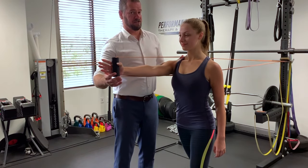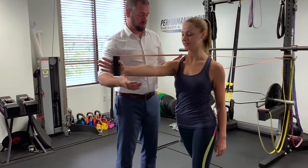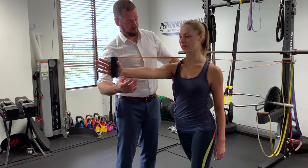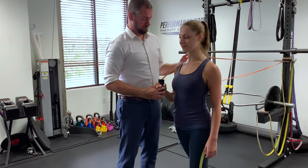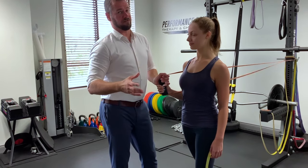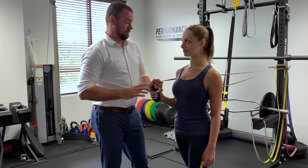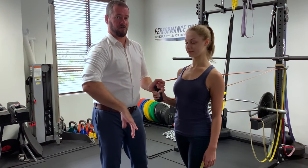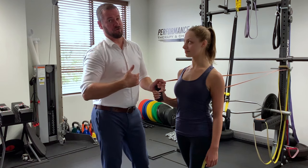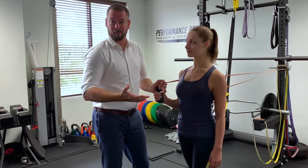First we're trying to engage that serratus just with breathing. Stepping down the totem pole — breathing in — most importantly, making sure it's engaging with breathing. Then we're just going to do a little bit of an isometric and put her in a gait pattern, seeing if she can move through here as she's rotating through the hips. If she walks backwards, it's going to put an eccentric overload on it — so we're really going to try to fire up that serratus.